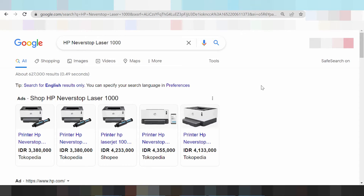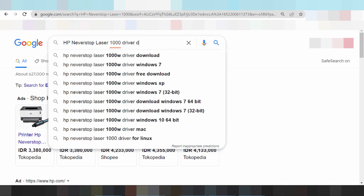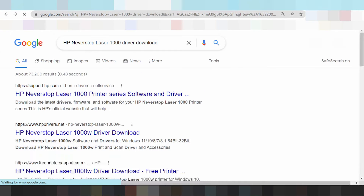Download the driver for XP never stop laser printer. This here for your type, the driver download. This is the official website for you.